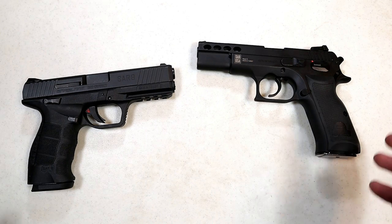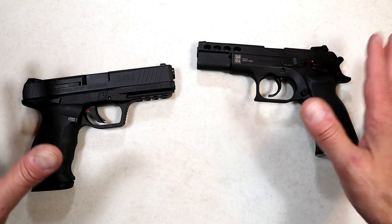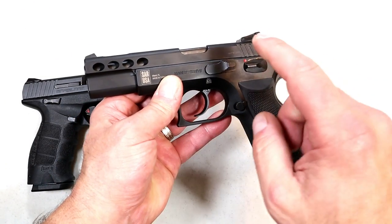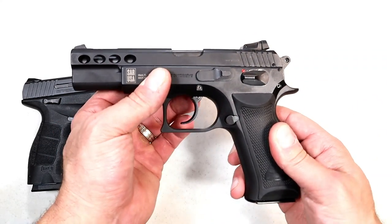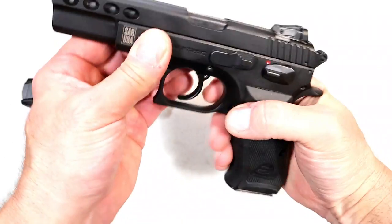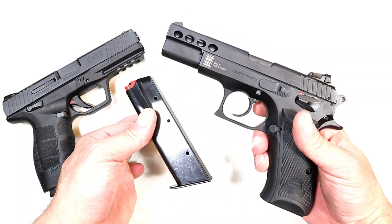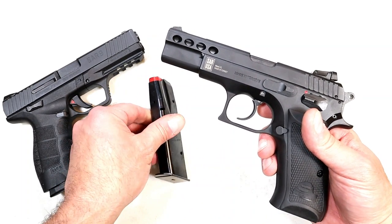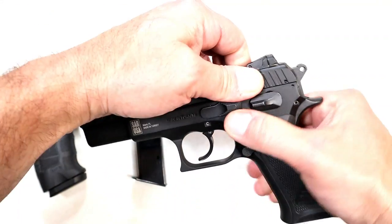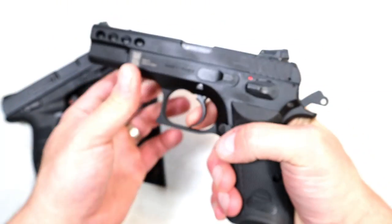Here we have SAR USA. They've gained a lot of attention the last couple of years, primarily with the SAR 9. I have two to show, so let's start with the SAR USA P8L. I am convinced this is a CZ SP-01 copy. It has an all-steel frame — definitely a heavy handgun — a full-size 4.6-inch barrel, rubber grips, and 17-round mags. This is budget-priced; all things considered compared to the CZ SP-01, I paid $529 for this. It has lightning cuts in the slide throughout and ports in the barrel, making this an extremely smooth shooting handgun.